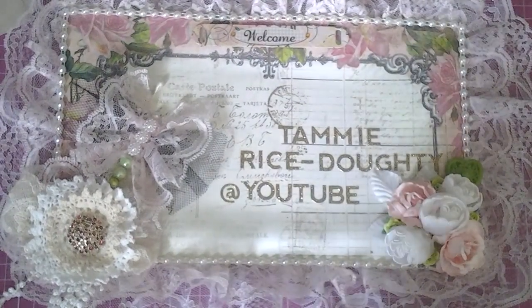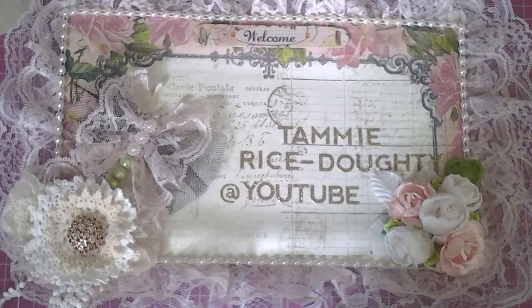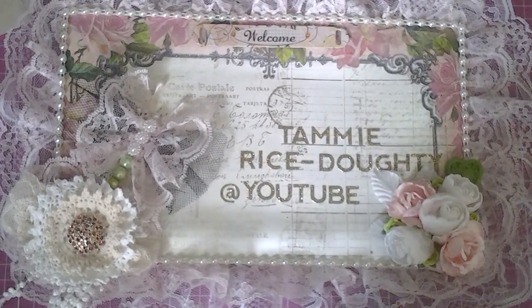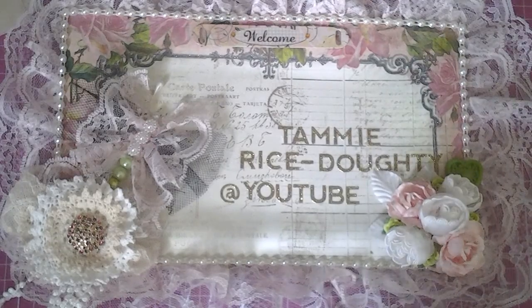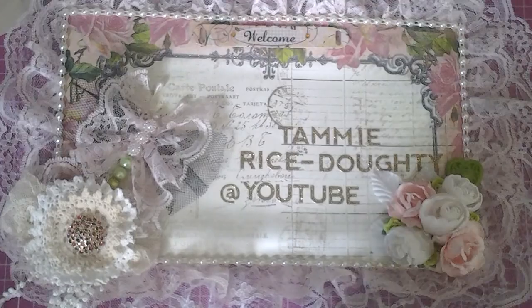Hello ladies, this is Tammy coming at you. I want to show you what I've been working on, but first I have to give a shout out to Nurse Tara 04. Tara has been my inspiration when it comes to dangle charms and all of that. So with that said, I'm going to show you the dangle charms that I've actually made during the course of the year.